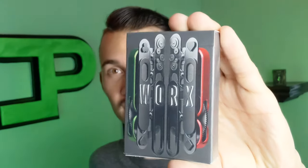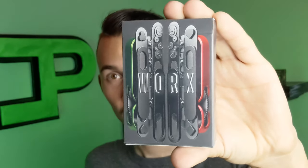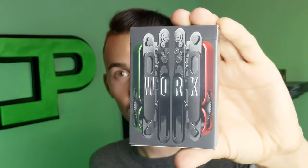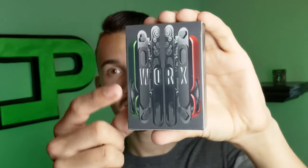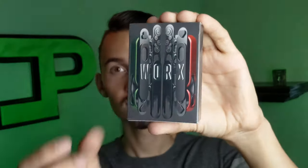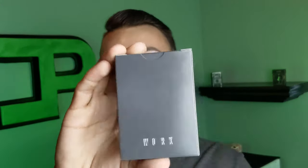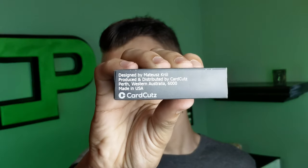This deck had a lot of nostalgia for me. Looking at this tuck box, you're going to see that it has all these interlocking different gears, and I made things with those when I was little all the time. It's in a really cool dark gray, with a really cool design on the front with the red and the green. You'll also notice all four pips are in the corners — clubs, hearts, spades, and diamonds. The sides and top are all blank. The back simply says 'Works.' I do wish that would have been bigger and in the middle, but that's just a personal preference. And on the bottom, you have some ad copy for Card Cuts.